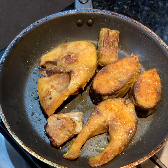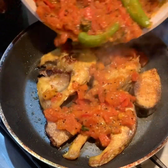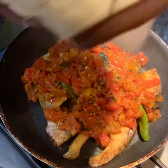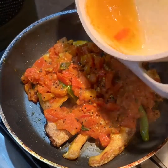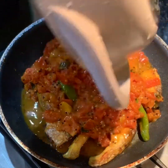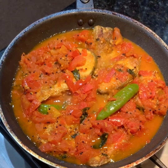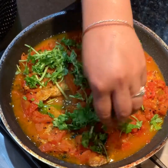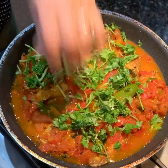Now add our sauce to the fish. You can even add a little bit of water to help cook the fish thoroughly. Let this simmer and some of the excess liquid dry up, and you can finish it with about three to four tablespoons of chopped cilantro.